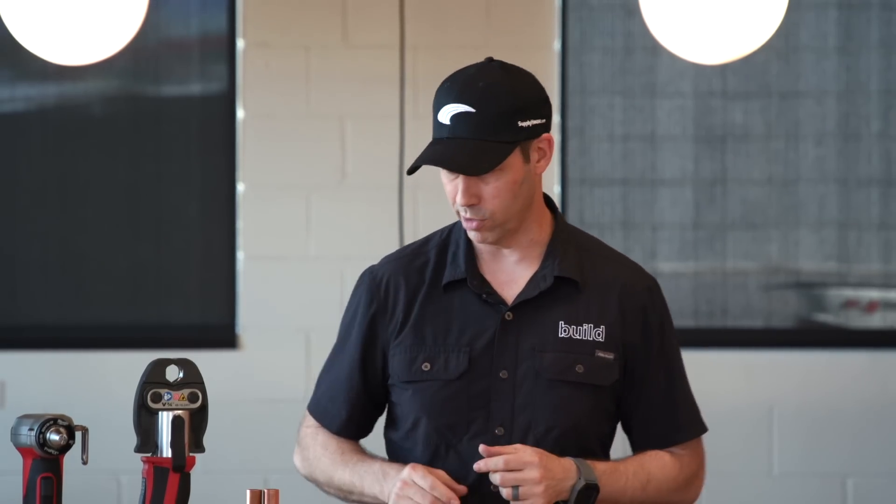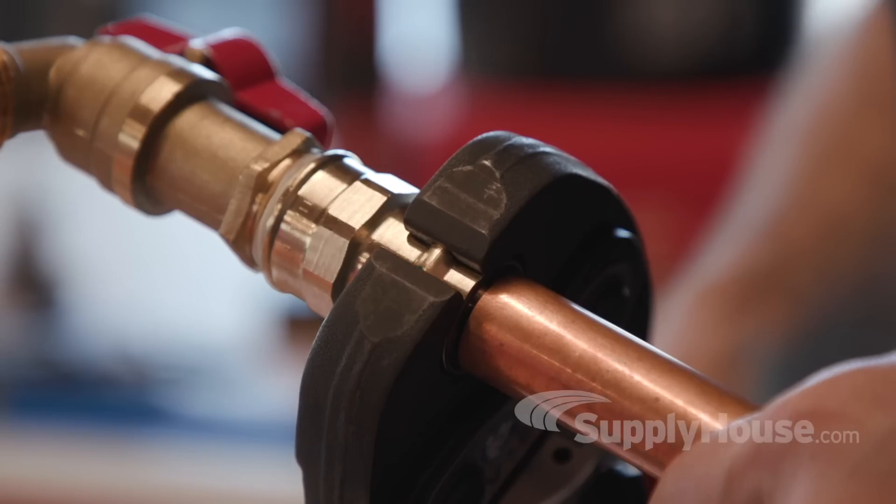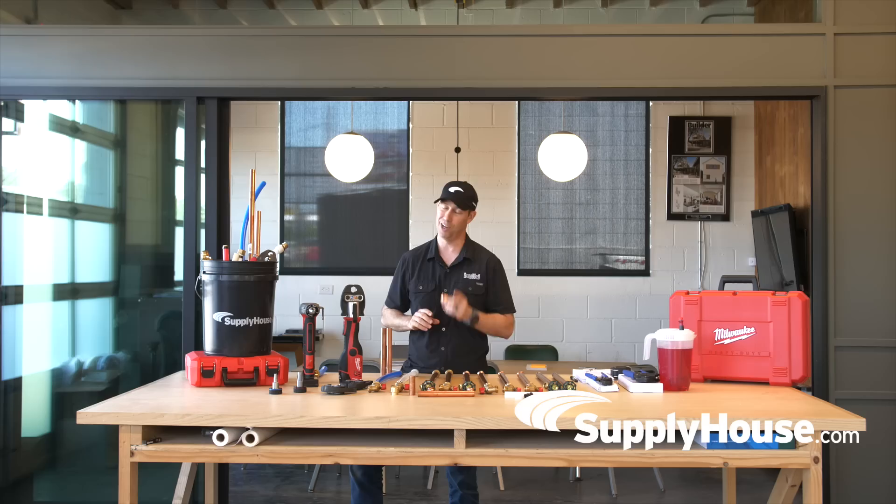On the Build Show today, we're going to take a deep dive into plumbing to see what we can learn. We've done a bunch of plumbing videos before — here's some old pipes from past videos — but today specifically we're going to focus on the copper press system. We're going to do some testing on it and see what we can learn. Today's video is sponsored by SupplyHouse.com.